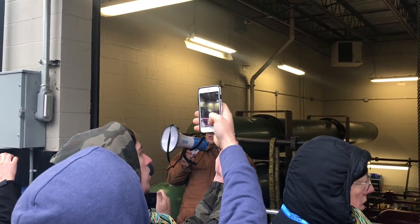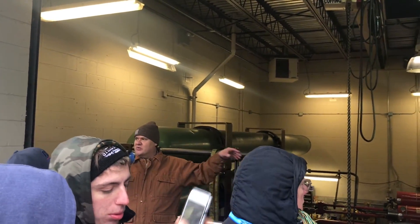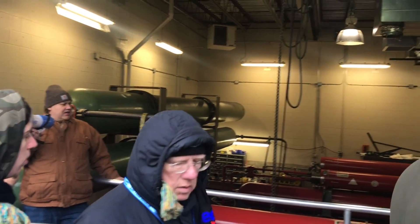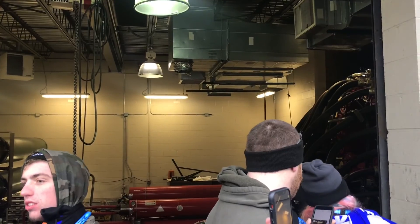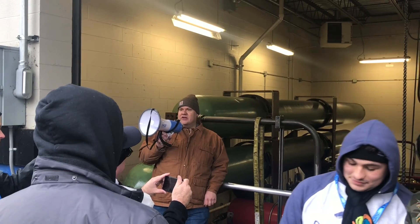This is the hydraulic system of the dragster. Everything you see on this side is repeated on the other side, so you're seeing only half of what makes it run. This is based on a nitrogen accumulator system — right in front you'll see it labeled 'nitrogen' and 'BSD,' which is a piston accumulator.